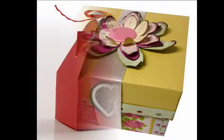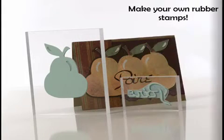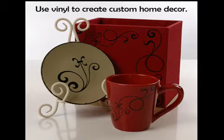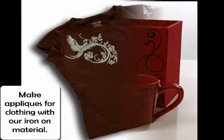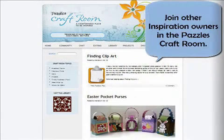A whole new world of creativity is opening up for you. Now you can create your own unique boxes and bags, your own designer rubber stamps, your own wall art and decor items, as well as iron-ons for clothing. Real freedom means designs available when you want them and the power to create your own designs when you want to. You will never outgrow the Puzzles system.